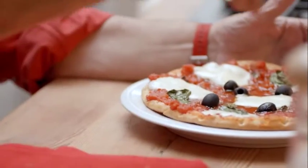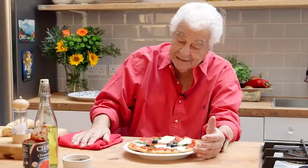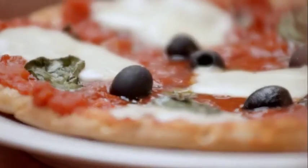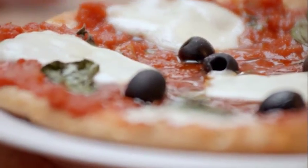Chopped tomatoes — we use them, we spread it, then a little bit of olive oil and a little bit of mozzarella. I added some olives and basil, and that's it. What do you want more?